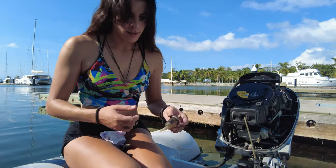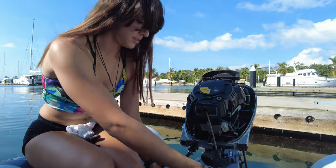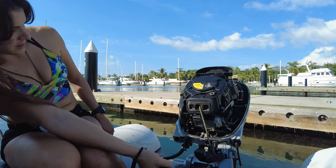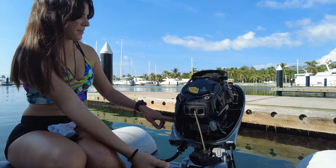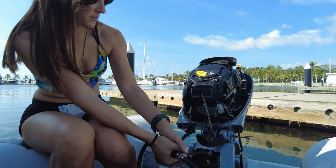So the world's most beautiful outboard repair. Just to get some fuel in the new filter — get a bit of pressure going in there. Keep pumping until you can't pump anymore so we can see if there are any leaks in the new work.